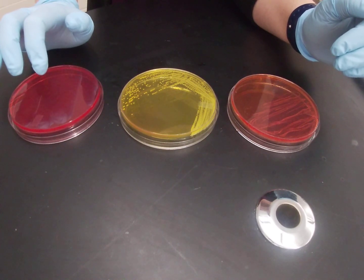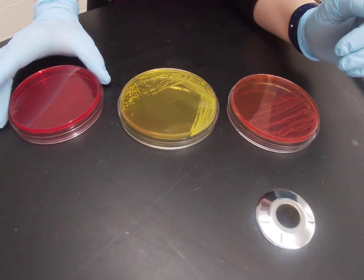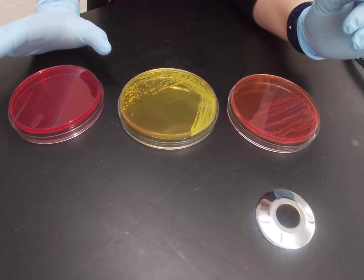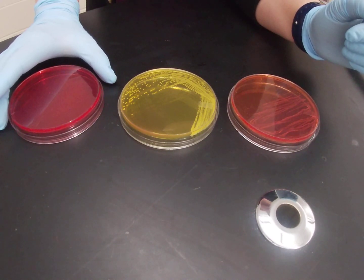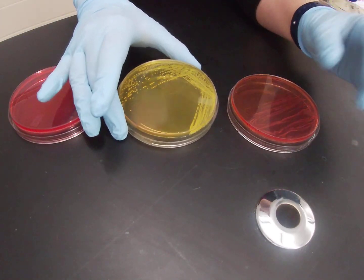Mannitol salt agar is differential based on mannitol fermentation. Mannitol is a sugar, and this agar contains both mannitol and also phenol red, which is a pH indicator. When organisms are able to ferment mannitol, they will break down that sugar and produce acid as a byproduct. And when they produce acid, that will work with that pH indicator to change the color of the agar.